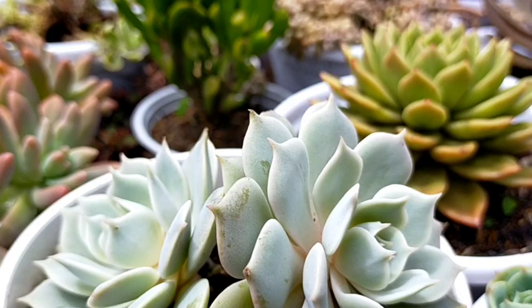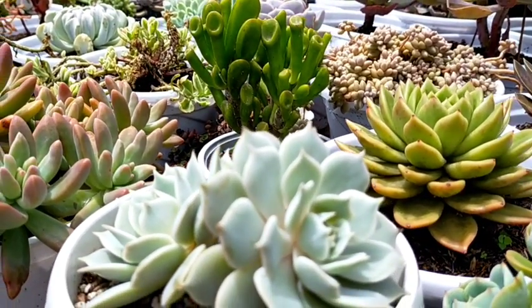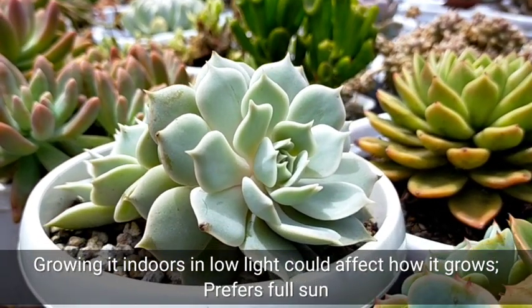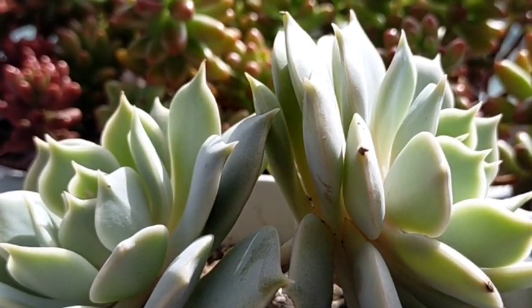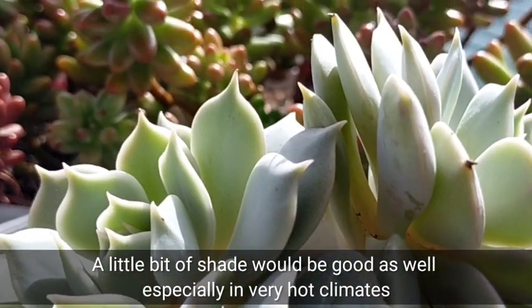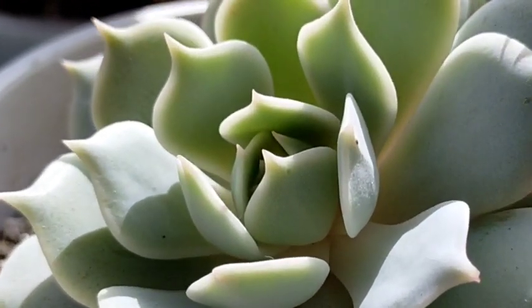Because of how it looks, we might be tempted na ilagay siya indoors kung saan we can easily appreciate yung kanyang beauty. Unfortunately, itong succulent na to thrives well in full sunshine — in other words, we have to give them about 4 to 6 hours of sunlight every day or almost every day.